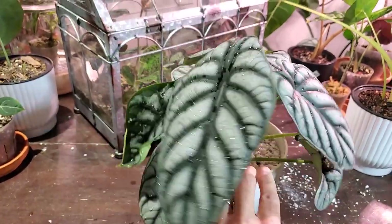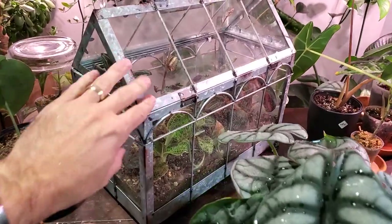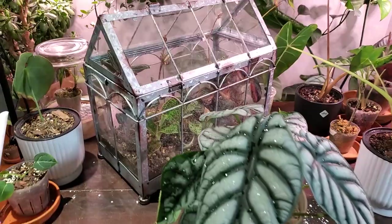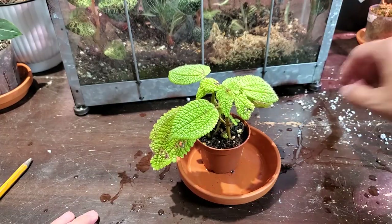I think I'm going to do one more little project with the jewel orchid terrarium. I bought this little Pilea Moon Valley just for the corner of my terrarium.